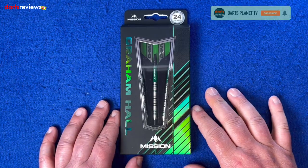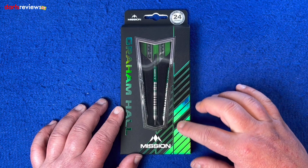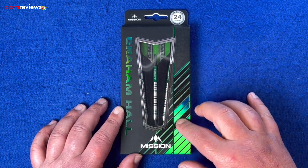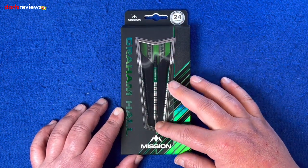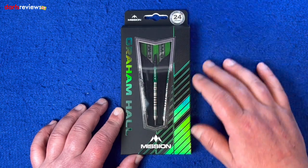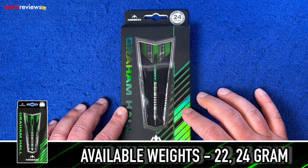Over the table with Mission's Graham Hall darts. Got that lovely striking foil — it feels slightly raised, which is really nice. You can feel it with your finger. Graham Hall's name is raised as well, and there's a window showing the darts and the Mission logo at the bottom, with the match weight in 0.05 grams. These are the 24 gram darts.